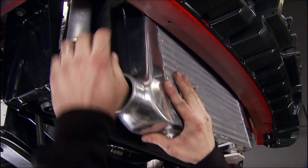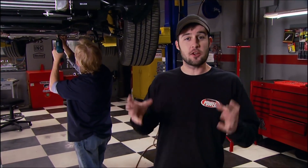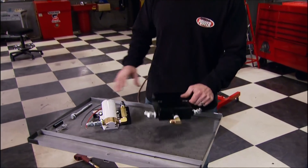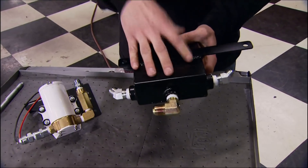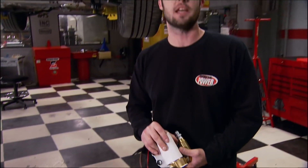Mount the intercooler in front of the radiator using supplied brackets and factory bolt holes. Since these turbos sit low — unlike turbos mounted high in the engine compartment — they can't rely on gravity to drain oil back into the oil pan. A catch tank and pump included in the kit solve this: the turbos drain into the catch tank, and the pump pushes oil back up to the valve cover and into the engine.